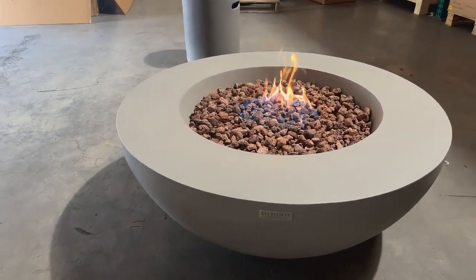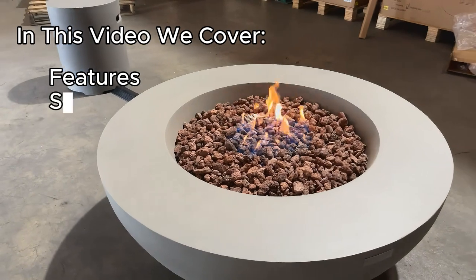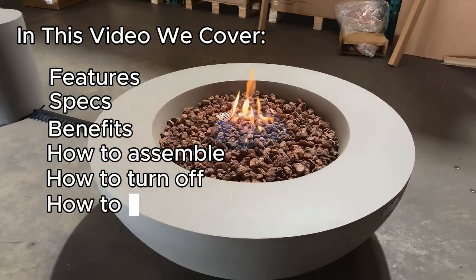If you're considering purchasing the Elementi Fire Bowl, then this video is for you. I go over all the features, specs, benefits, how to assemble the fire pit, how to turn on the fire pit, and how to ignite the fire pit.